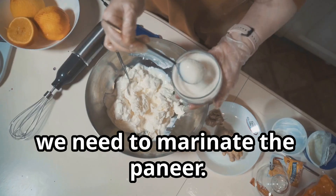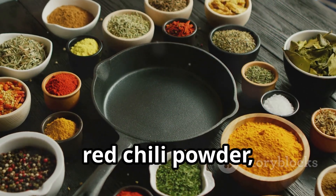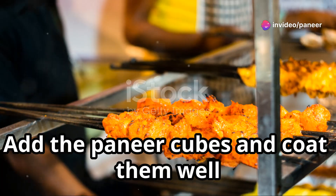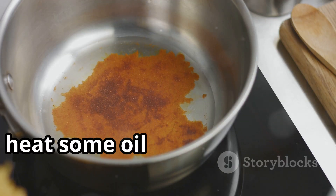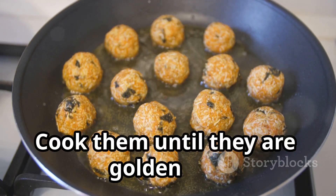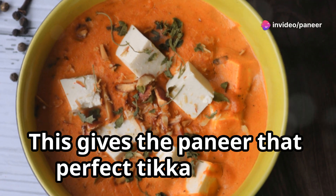First, we need to marinate the paneer. In a bowl, mix together yogurt, turmeric, red chili powder, garam masala, and a pinch of salt. Add the paneer cubes and coat them well with the marinade. Let them sit for at least 30 minutes to absorb all the flavors. Next, heat some oil in a pan and add the marinated paneer cubes. Cook them until they are golden and slightly charred on all sides.